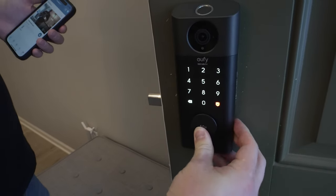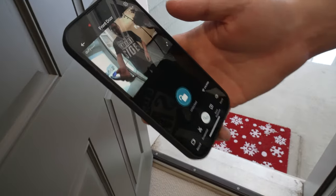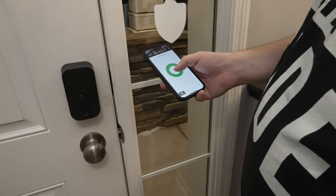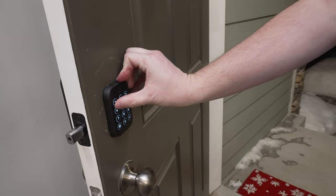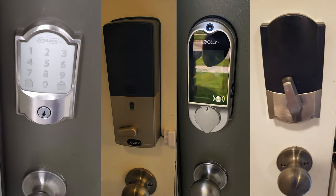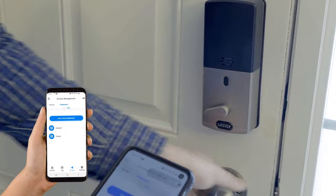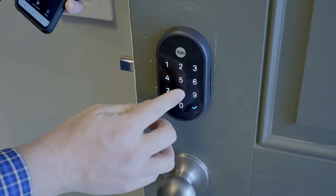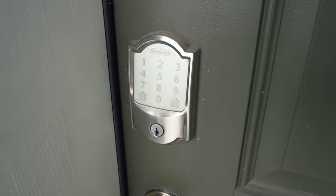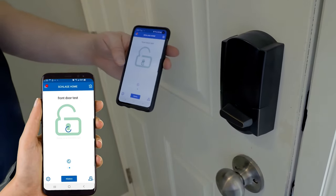Smart locks are a great way to make sure that your home stays secure and check on that lock anywhere in the world. On this channel we've tested over 20 different smart locks. We do unboxing, installations, and then we typically test that lock for about 90 days or more. That way we get a really good feel for how the lock works, reliability, and so forth.